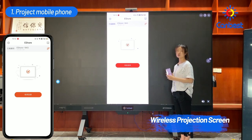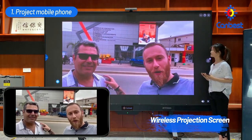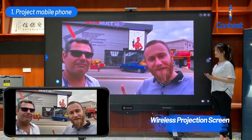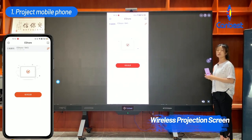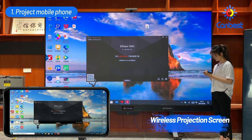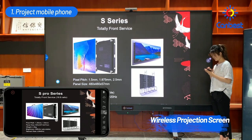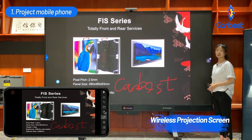The LED TV display will show what your phone shows. Let's play a video on the mobile phone. It also supports reverse projection, meaning you can use your phone to control the LED TV display — for example, playing a PPT on the LED TV display or writing on your phone and having the contents shown on the LED TV display. This is the wireless projection screen function.